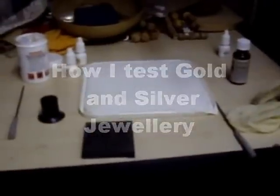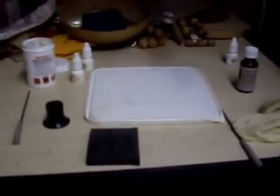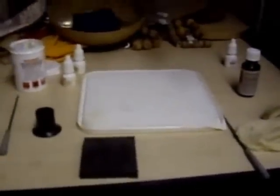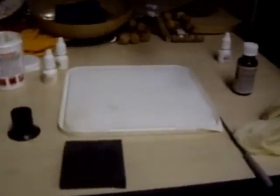I'd like to show you my silver and gold testing area and the setup I have for testing precious metals. I've got a plastic tub tray which I can clean off — it protects the worktop and also keeps all the acids contained so I don't get any contamination or burn myself, because they are quite toxic and can be quite corrosive if left unchecked.